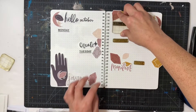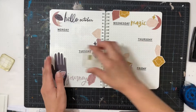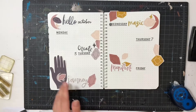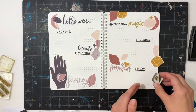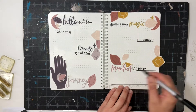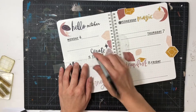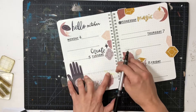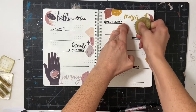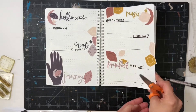I used several of the words from her word sheet — like 'hello,' 'magic,' 'manifest,' and 'create.' Those little gemstones, I cut those from a pattern paper and just used the pieces I needed. Even if it was just a little sliver of a piece I still made it work by putting it on the edge. I also wanted to define the daily boxes by putting down some lines — a line up by the number and the day, and then one down below — giving me a more defined box.